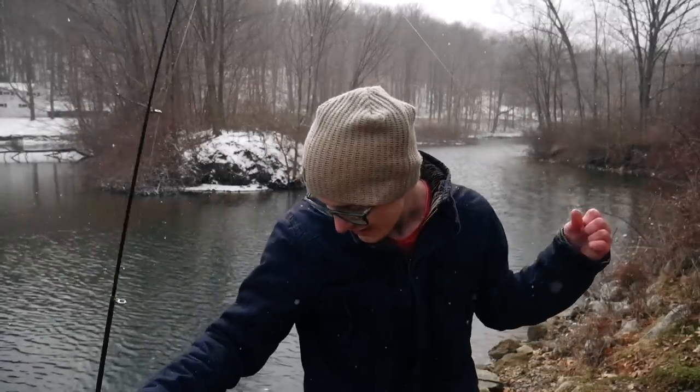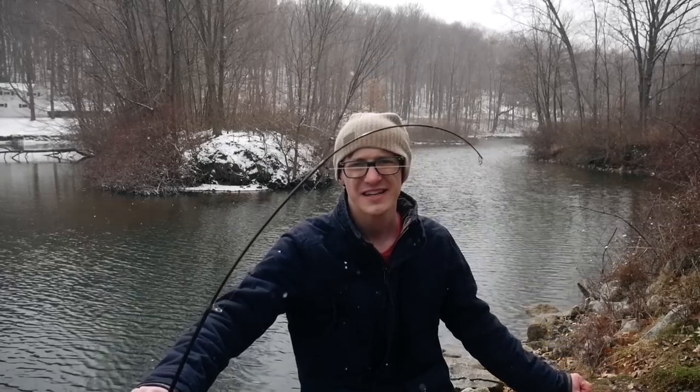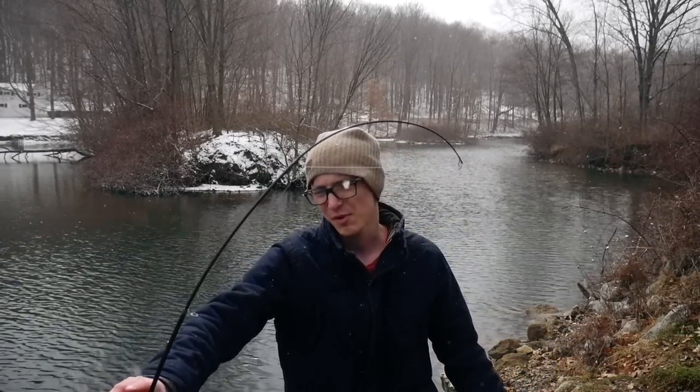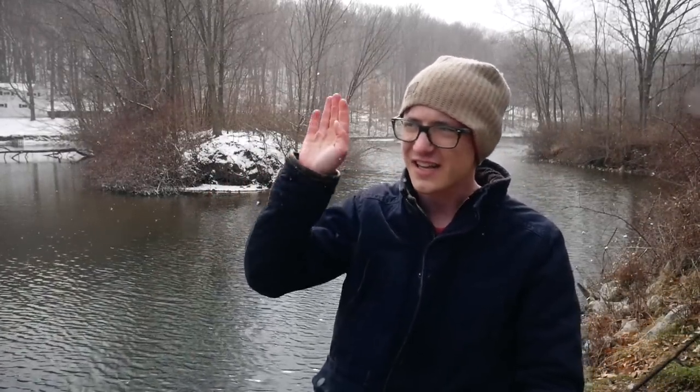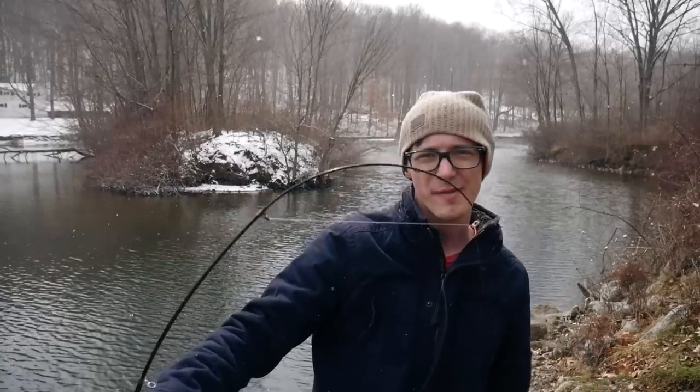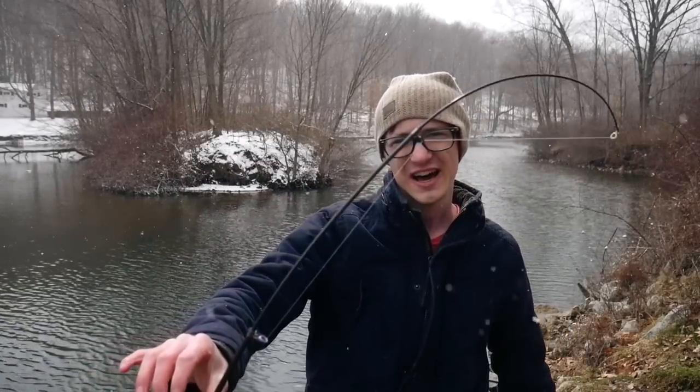Another thing I'll say about this rod is that the flexibility is not the best. The tip is way more flexible than the rest of the pole, and that makes the overall curvature of the rod a little wonky. I tried this out snagging it on a rock from a distance — it does have a better curvature at a flatter angle, but at a sharp angle you can definitely see how lopsided the curvature of the rod is.